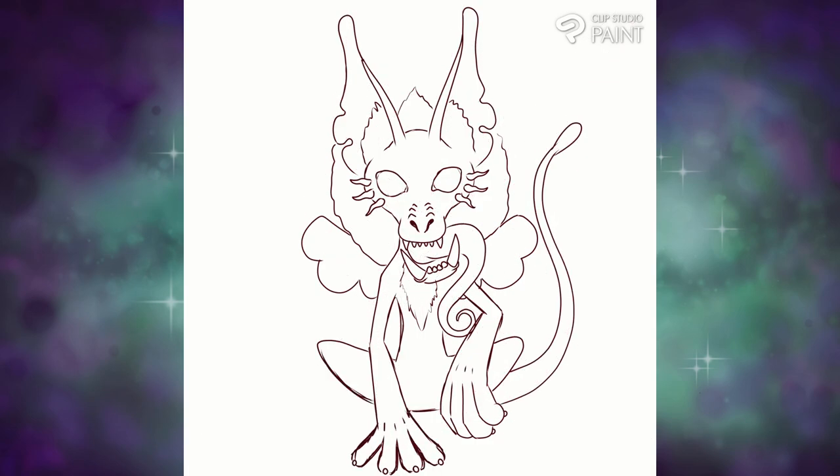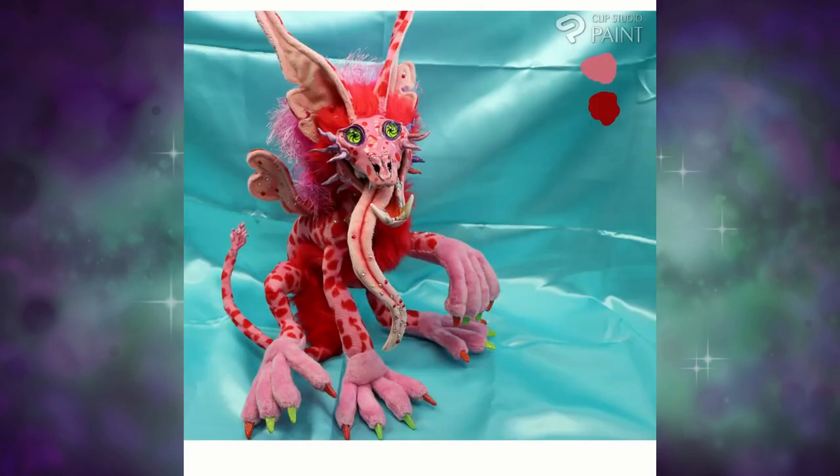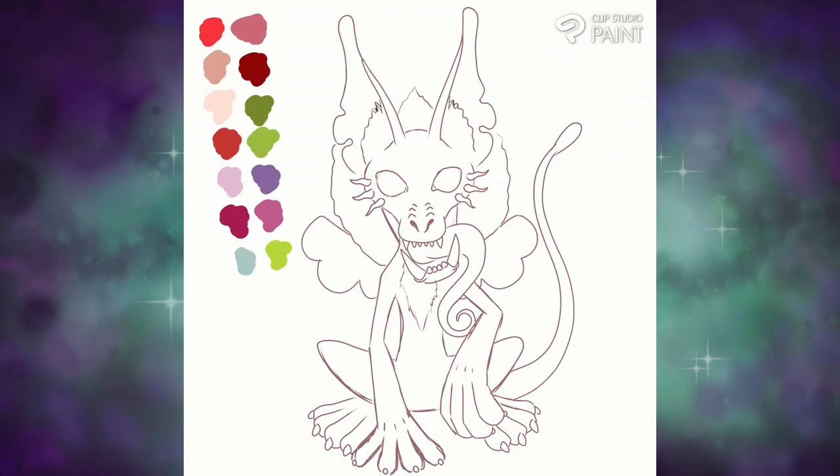Once I got my rough sketch figured out, I threw in a picture of the original doll so I could use the eyedropper tool and take all the colors I wanted to use. I'm going to adjust some of these a little bit because they're going to be more muted from the eyedropper tool, and I want to make him pretty bright. I'm going to get my color palette just from the original photo of the doll and then start filling in the different areas with the color I want.